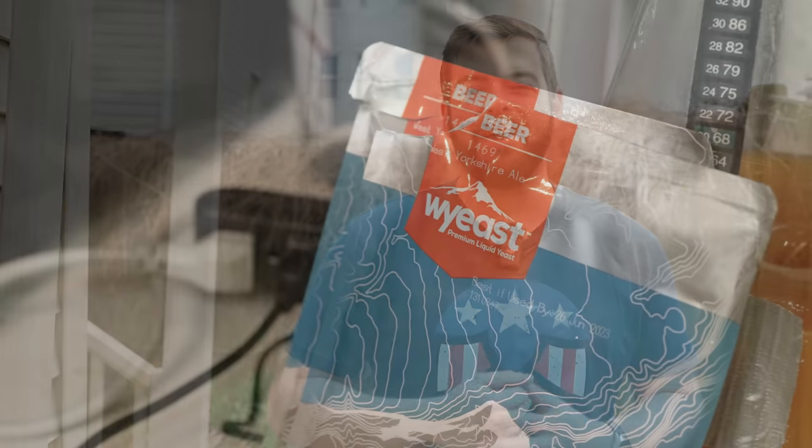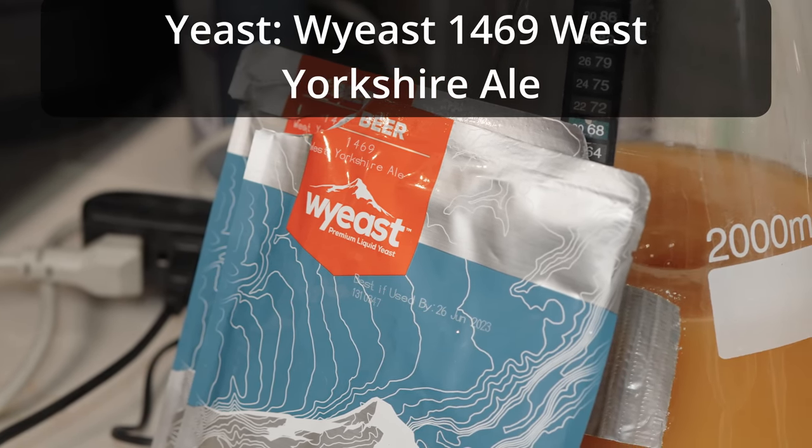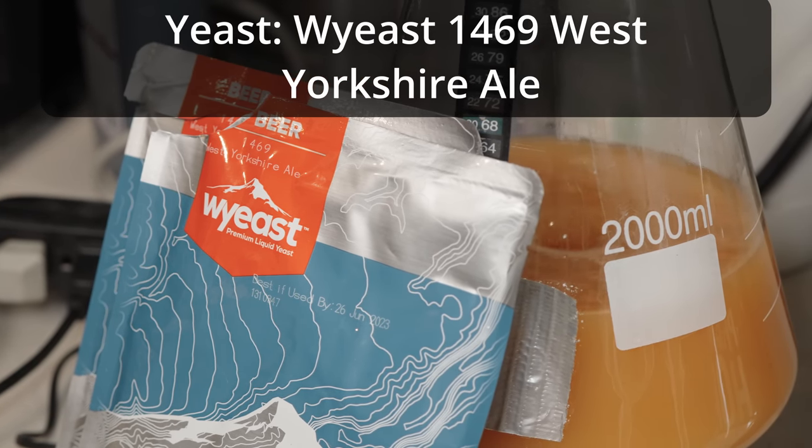For the yeast on this beer, we are going to be using a very special one, something I've been looking forward to using for a long time but I'm not sure how it's going to perform. That is Y-East 1469 West Yorkshire Ale. This yeast was supposedly sourced from Timothy Taylor's brewery. It is the Yorkshire Square strain.